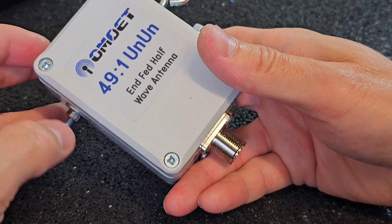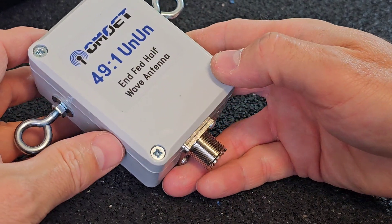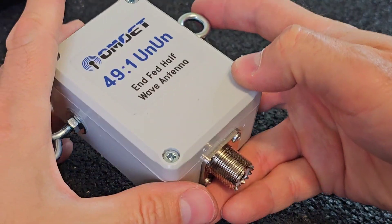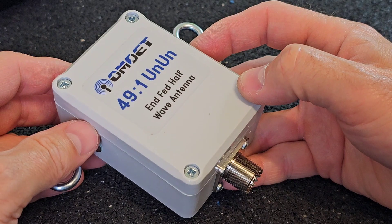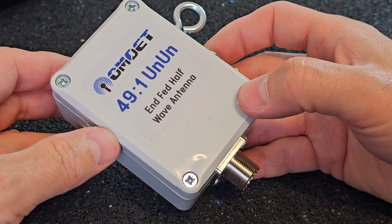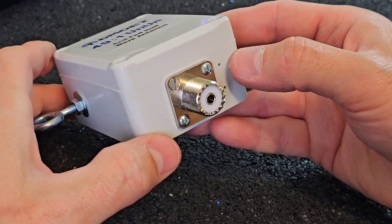Let me show you how I constructed this 4921 unun. This is not going to be a construction video — this is just a video for motivation purposes. Maybe you will be motivated to make something similar.